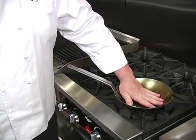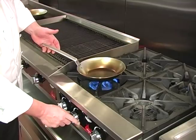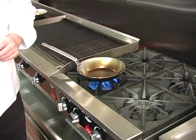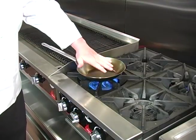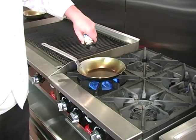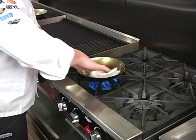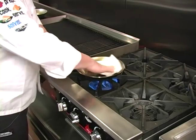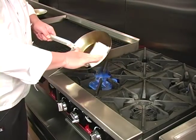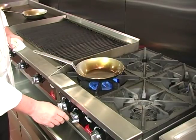Now the pan has fully cooled, so we want to repeat the process — warming the pan. I can't emphasize enough the fact that we don't want to rush this process. We want to take it very slow and use multiple coats of very thin oil. Now the pan is warm, so let's go ahead and give it another coat.